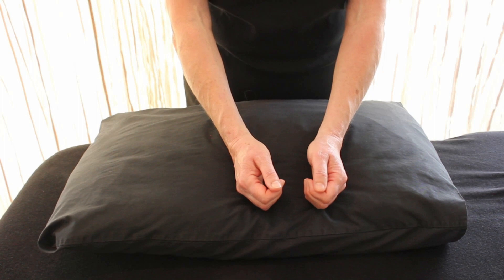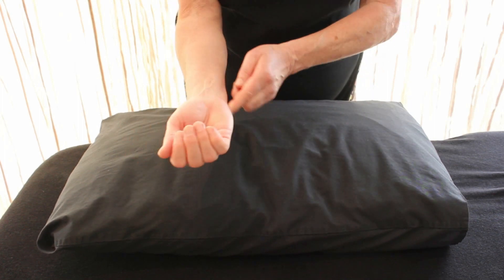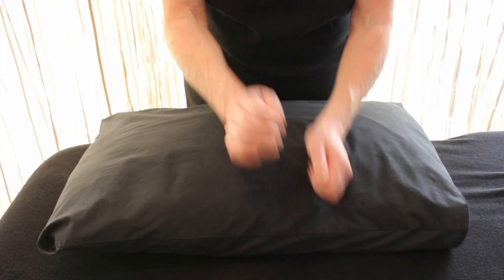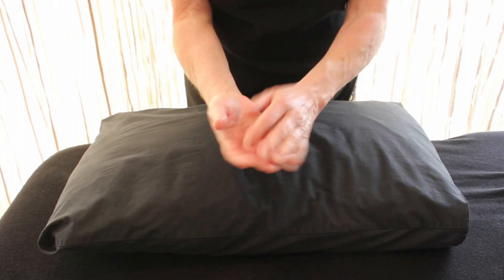Then we have pounding. Pounding is with the ulna border — coming down here on the little finger side. We're going to do pounding again with a nice open, relaxed palm.